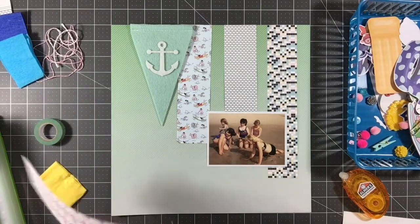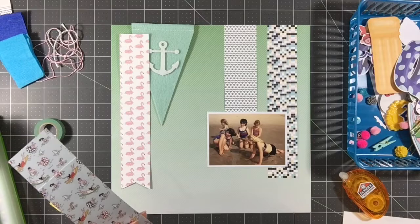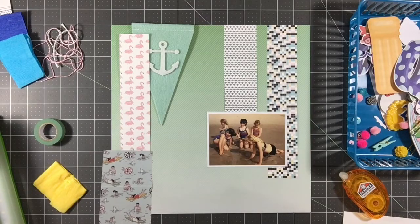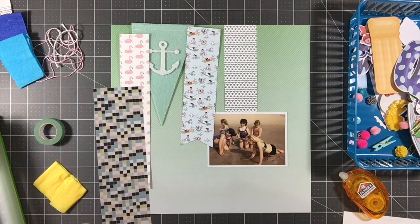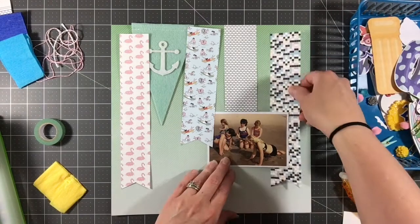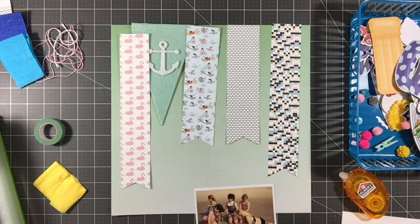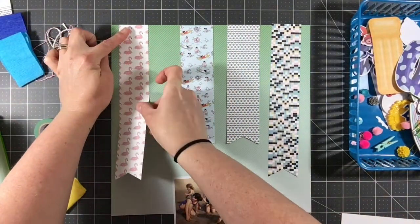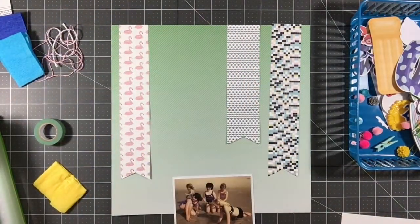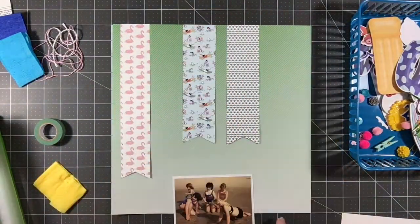I'm trimming down this one a little bit and going to cut it into a banner shape — this is going to be my left banner. I am going to use that anchor pin in the middle; I just took the wooden dowel out of it. I'm cutting banner strips in the other ones now. This one was probably unnecessary because it's going to be covered up, but I went ahead and cut it anyway so that it matched the others, since I wasn't entirely sure how I was going to make this work.